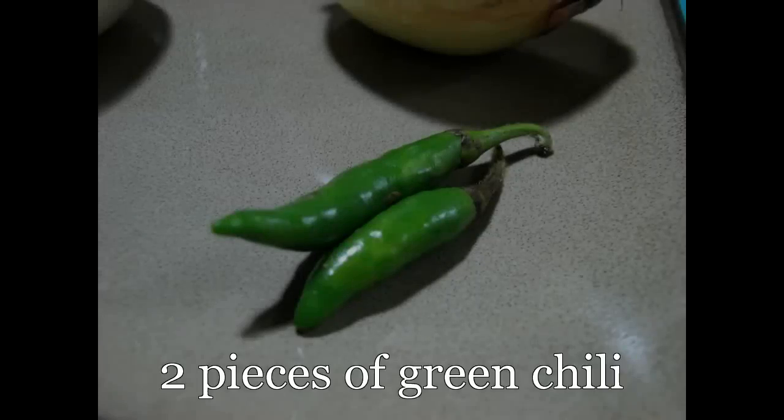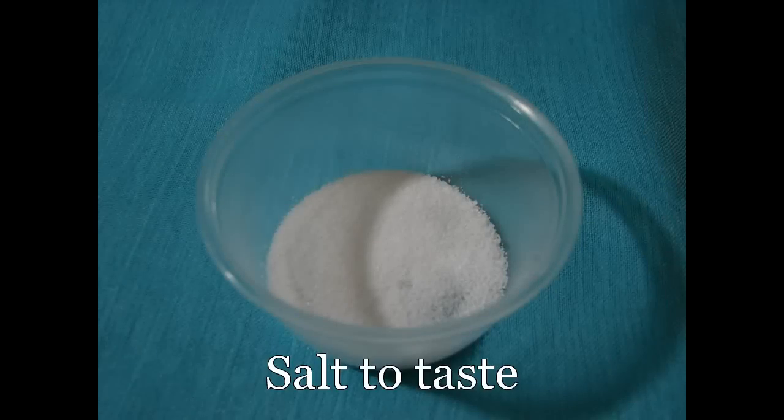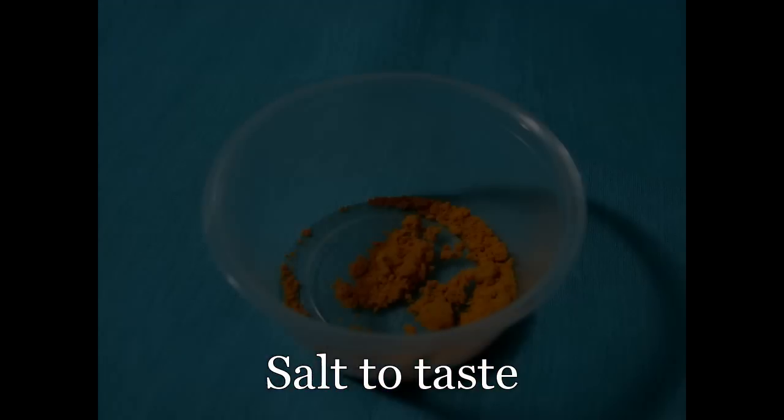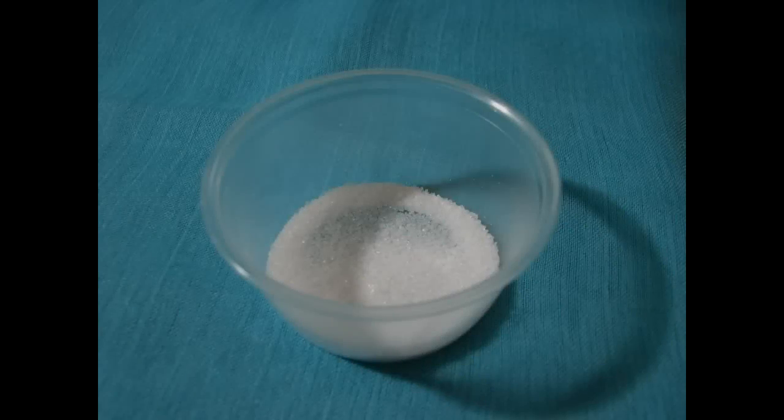We also need 2 pieces of green chili, salt to taste, quarter teaspoon turmeric powder, and sugar to taste.